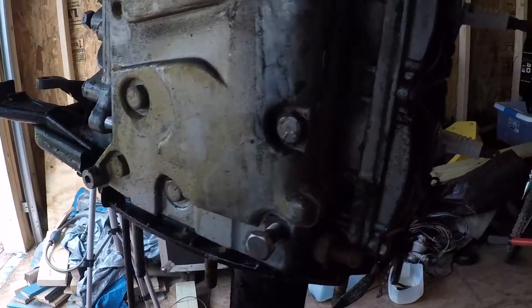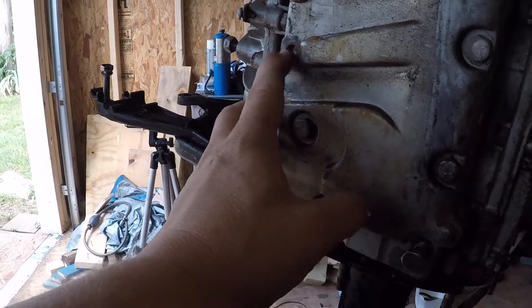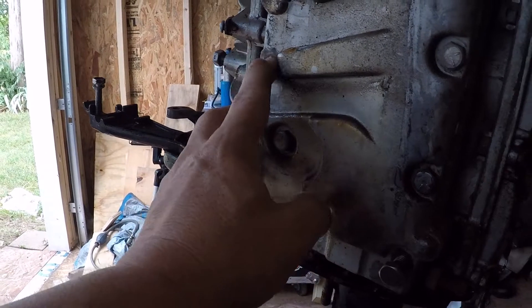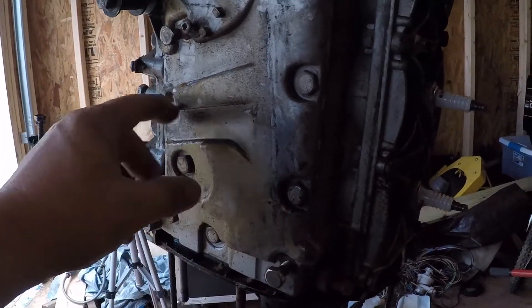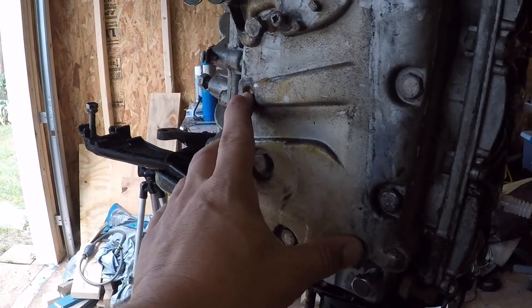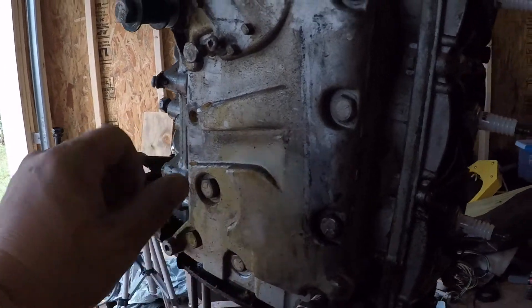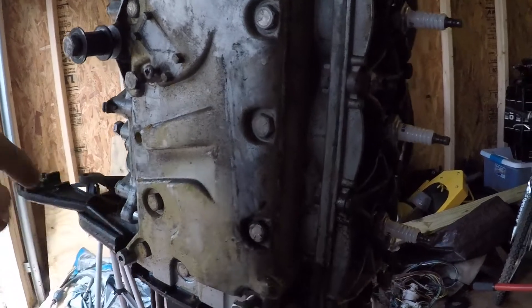And obviously on this plate again I'm going to have to fix that nut — or the bolt broke off — but I think I'll be able to get that. I'll get some channel locks, heat it up, put some channel locks on it, and work it out. Or I may have to tap and drill it, hopefully not.